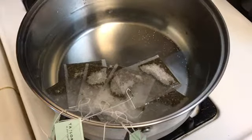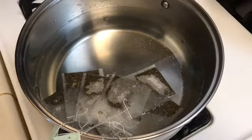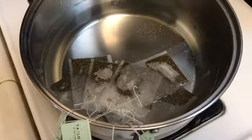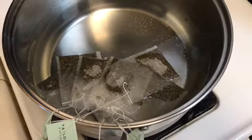Alright, I put in the seven packets of tea there. So while the water's heating up, all the stuff from the tea should start to blend in with the water.